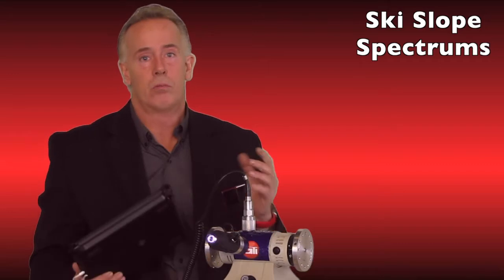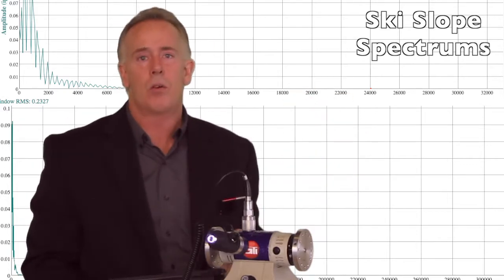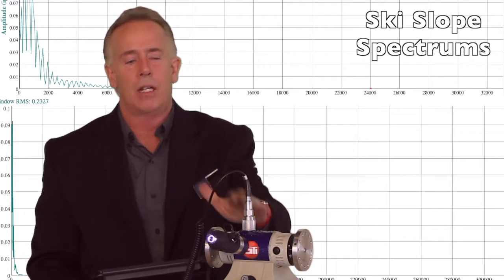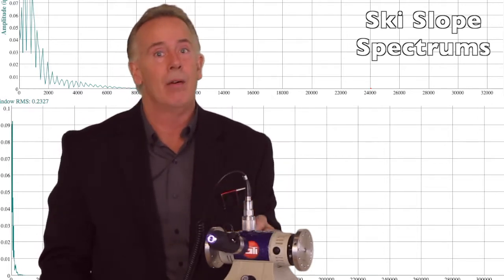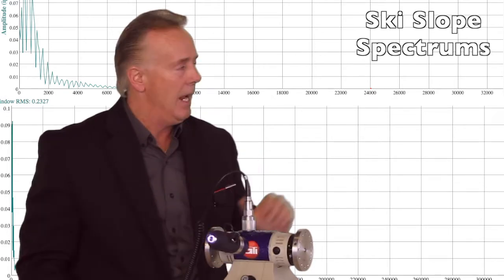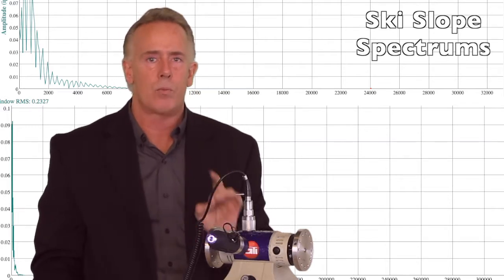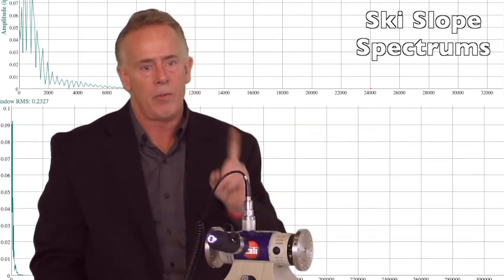The second most common mistake is not looking at your spectrums. As you can see behind me, there is a ski slope spectrum. Ski sloping can be caused by a few different things: it could be a bad ground on the asset point giving electrical disturbance to the accelerometer, or it could be very high frequency — usually bearing or gear problems — with high frequency amplitudes well over the rating of the accelerometer. As you can see, there's no usable data. So recognize ski sloping while collecting; don't just hit save and move on — look at your spectrum first.